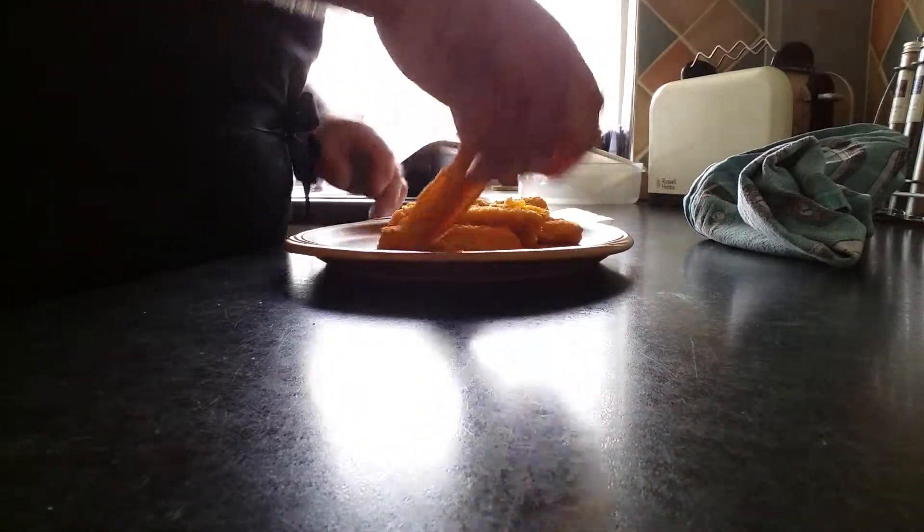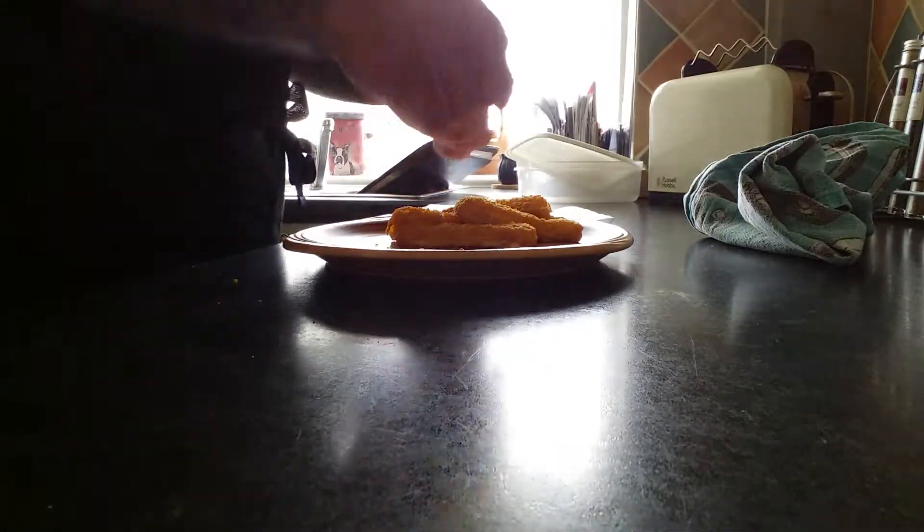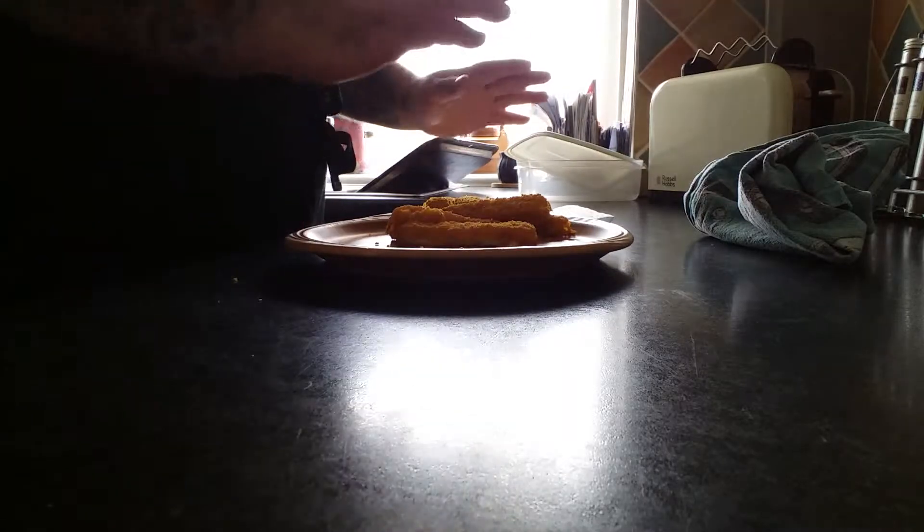This tray is a bit dirty so I'm going to put it right here in the sink for me to wash after. Now let's begin breading it all up. I put four fish fingers in the bread; these other four I'm going to save and eat as fish fingers on their own.